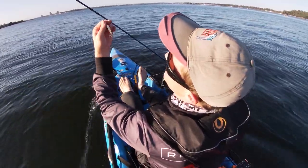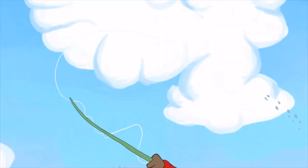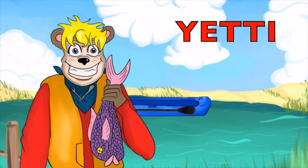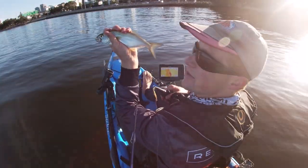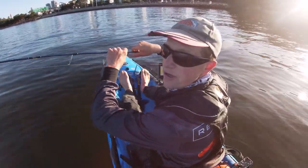If I find some fish I might play around with some other things. See how we go — yes, gotcha! Happy days! First fish of the day and I haven't even made it to my first mark. Little baby one, bye-bye. I can get back to eating my breakfast now.